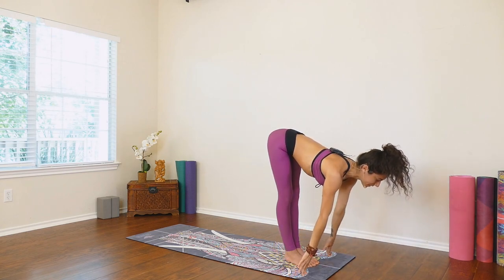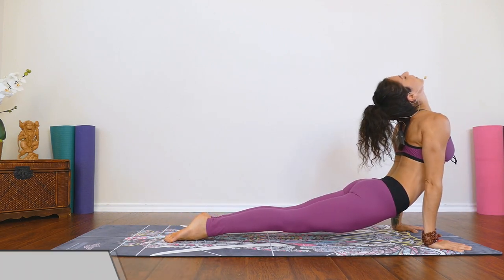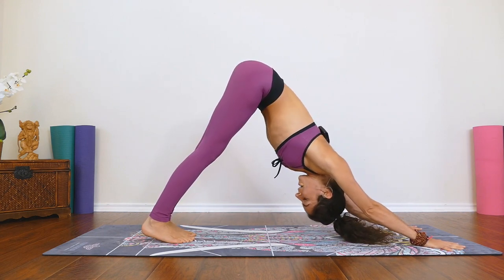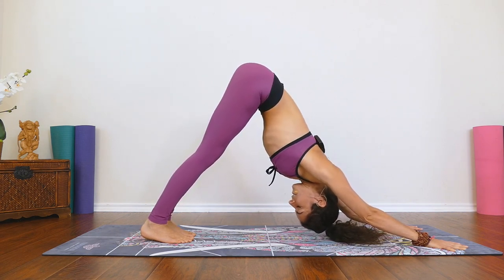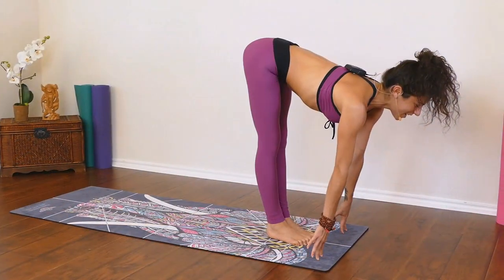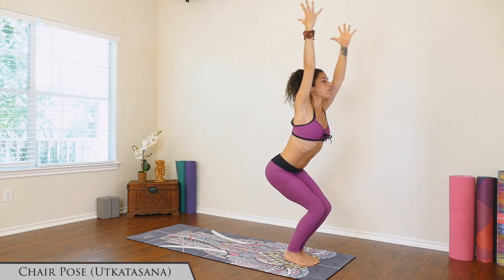Inhale, halfway lift. Exhale, plant the hands. This time if you'd like to float back through your chaturanga, lower halfway down. Inhale, pushing up to upward facing dog. Exhale, push back, downward facing dog. Coming back to the breath here — sending the chest away from the hands towards the thighs. Inhale, rise up to the tippy toes, look between the hands. Exhale, bend the knees, step or float forward. Inhale, halfway lift. Exhale, lower. Inhale, all the way up to stand, arms touch overhead. Exhale, sit back — chair pose, Utkatasana.